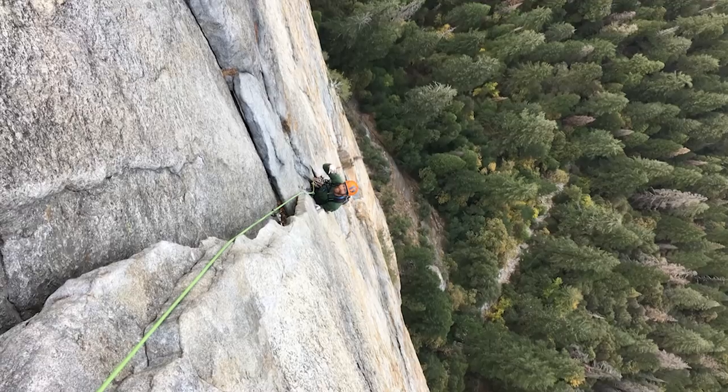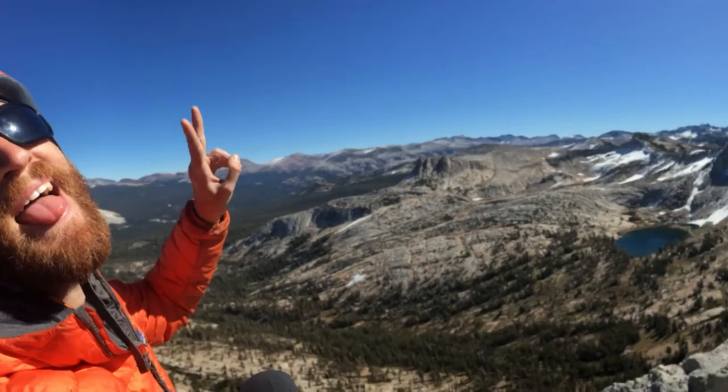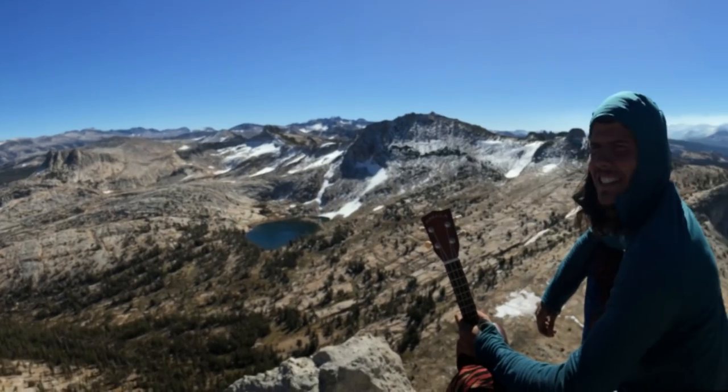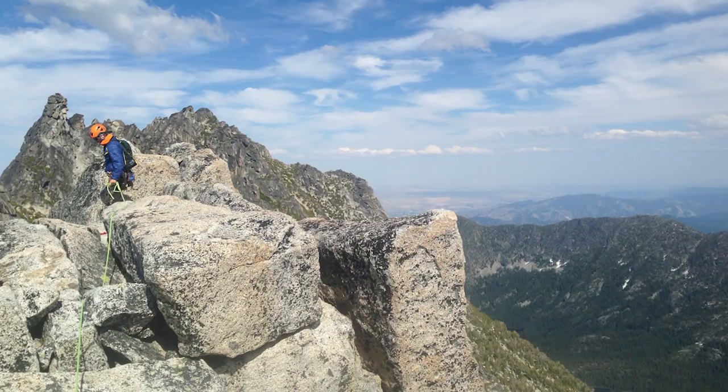I started my road trip about a year ago when I graduated from college. I really wanted to do a longer road trip to climb and explore out west, but I had student loans so it didn't make financial sense right away. With that goal in mind, I worked for about a year and a half after college, paid off my student loans, and saved up enough money to be on the road for a while.